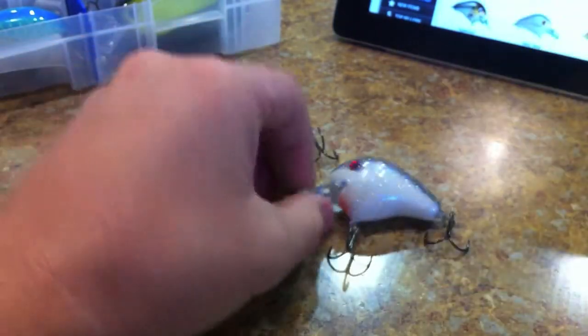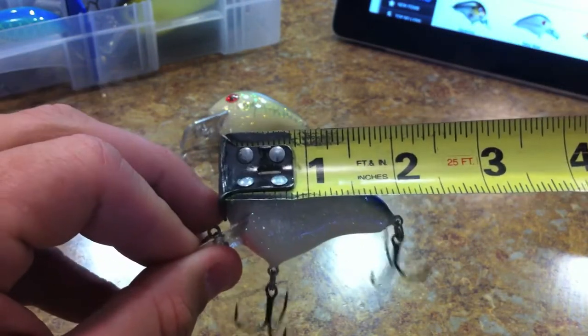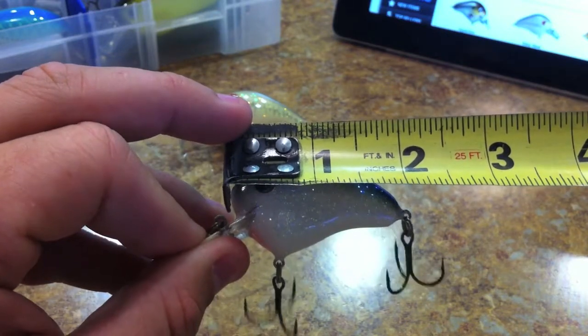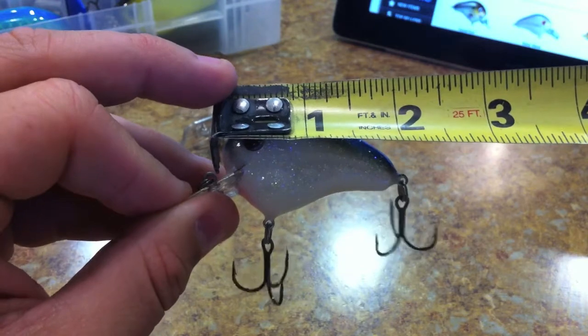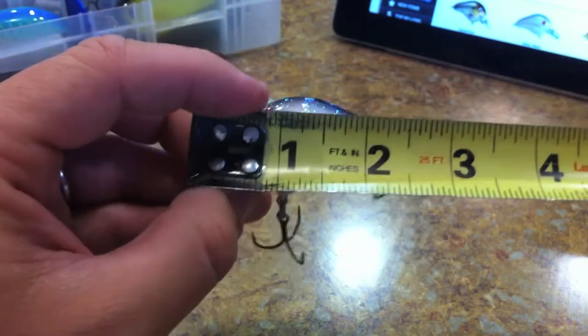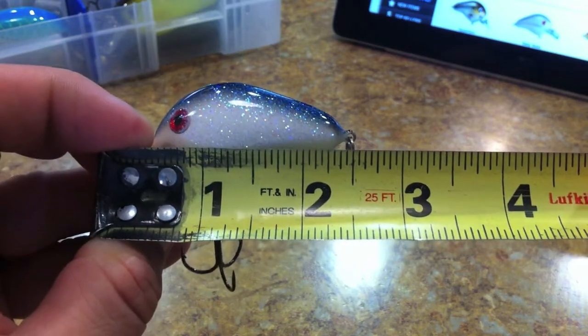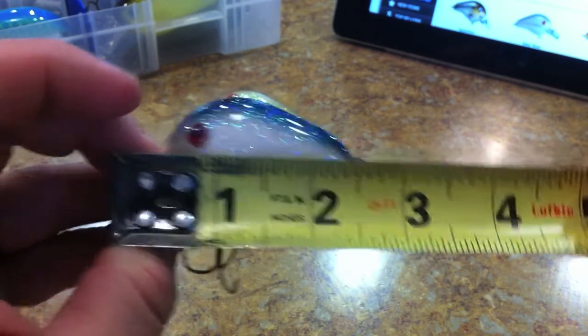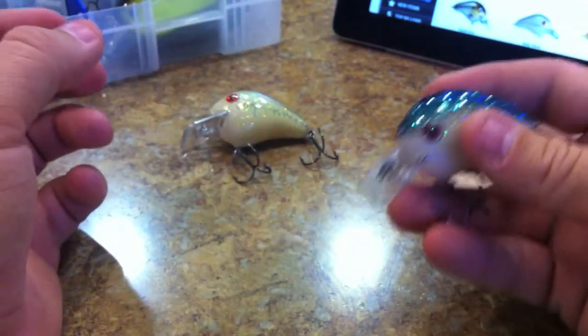Let me give you a measurement before I forget. The body length is just like they say — two inches without the ring. With the ring it's about two and an eighth inches, and then with the bill and the ring it's like two and a half inches. So it's a really small crankbait and it casts very, very well.